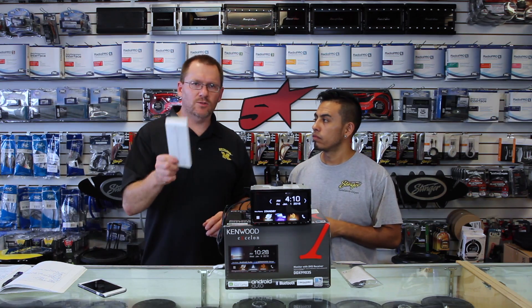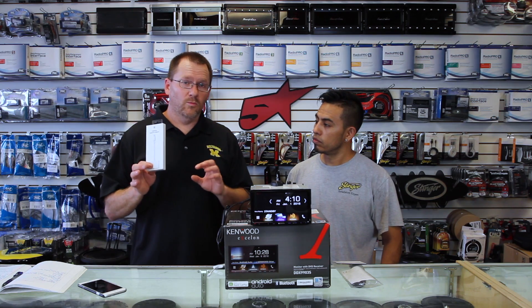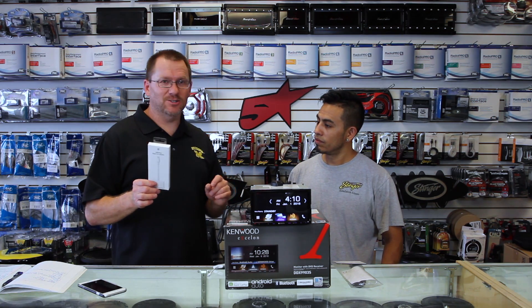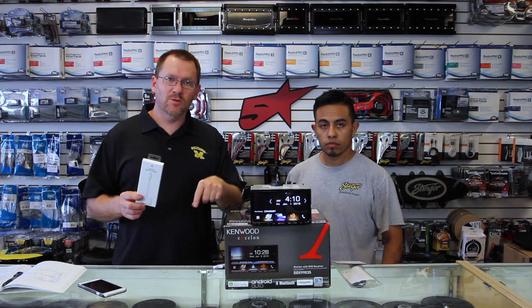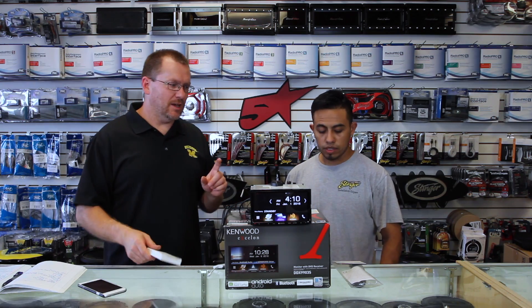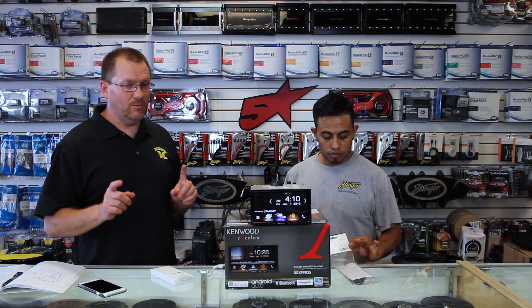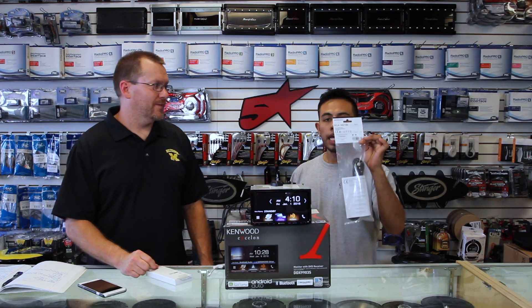Now, what do you need? First things first, you need a lightning to HDMI adapter. We'll have links to all these products you need in the show notes below. Secondly, you'll need an HDMI cable. Kenwood makes one — it is called the KCA-HD100.